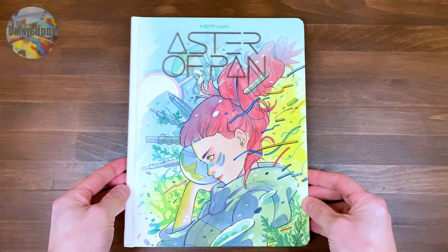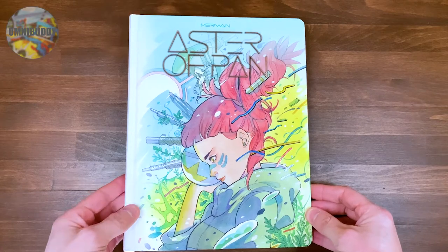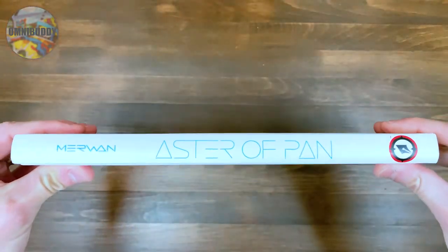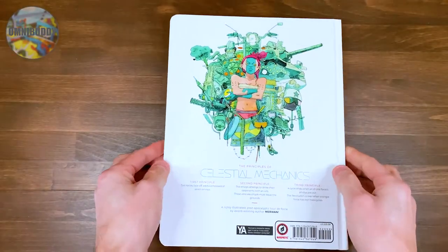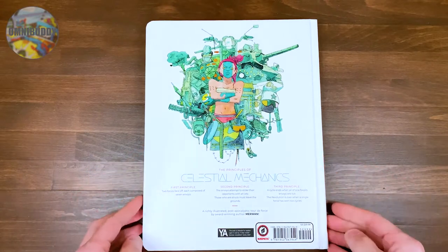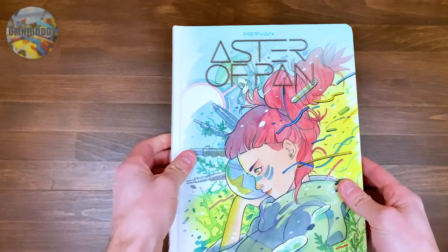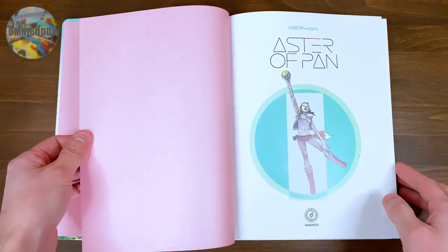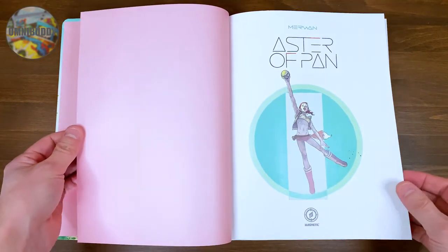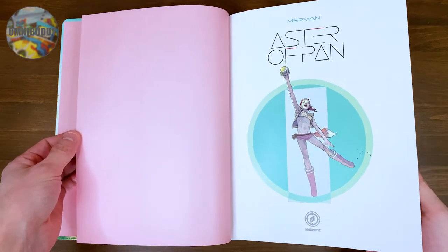Alright, here we are with Aster of Pan. You can see this is the Kickstarter Peach Momoko variant cover, which is just absolutely gorgeous. You have the spine. This is by Merwin — art and story. We have the back cover. You can see it retails for $29.99. And then Principles of Celestial Mechanics, which you'll understand when you start reading the story. I love that kind of Easter pastel pink interior — it really fits with all the art. If you're not into pastels, don't worry, the art is still awesome. The coloring and all that is amazing too.